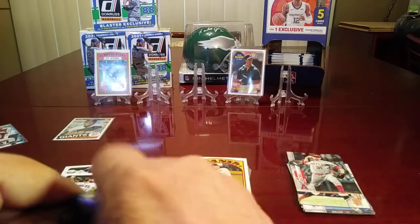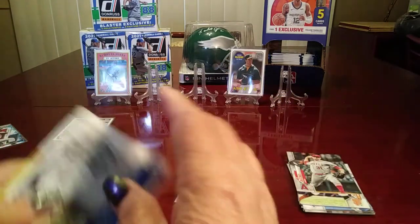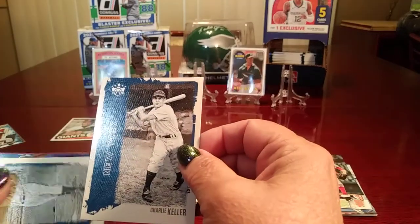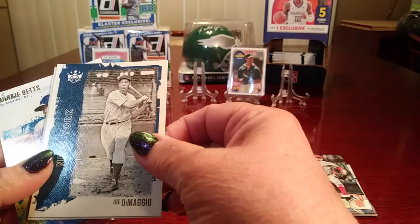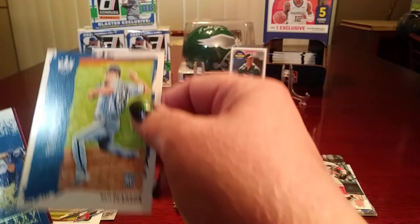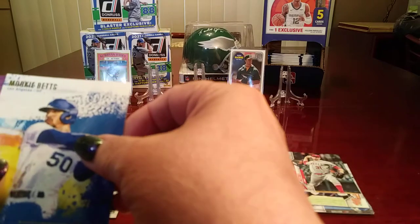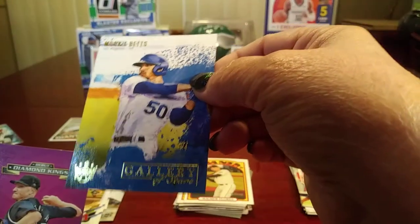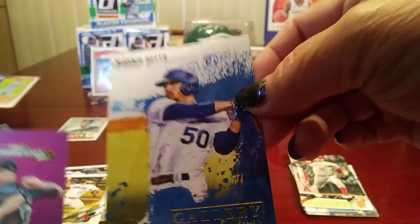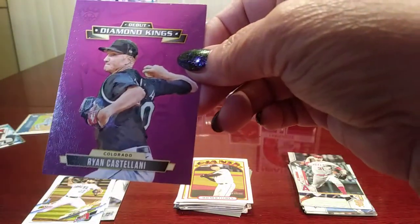Let's see what we get out of the Diamond Kings — maybe you'll get the blue parallel card of Babe Ruth. It's kind of like a little shadow box. Joe DiMaggio — some of those have an interesting look to them. It's a rookie card for Nate Pearson. Gallery of Stars — Mookie Betts — that's a nice looking card there. And then we got the debut of Ryan Castanelli.